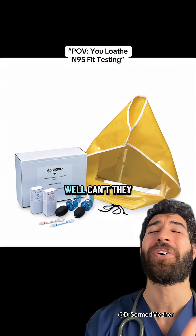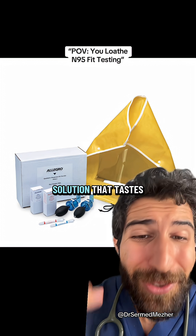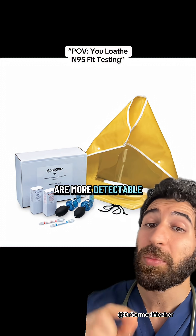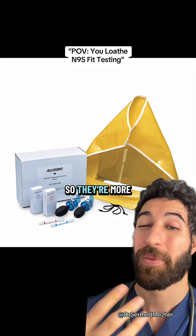Now the even sharper of you will say, well can't they just use a solution that tastes like rainbows instead? But bitter solutions are more detectable at lower concentrations, so they're more sensitive.